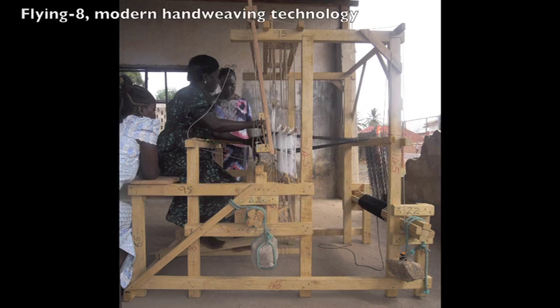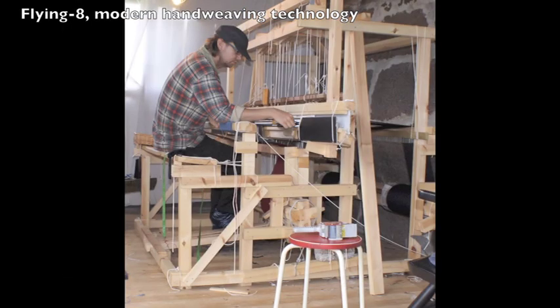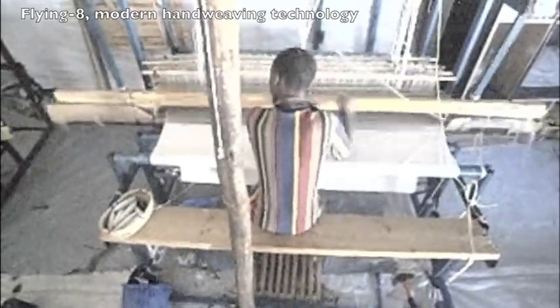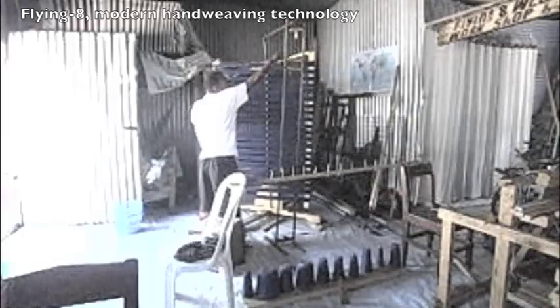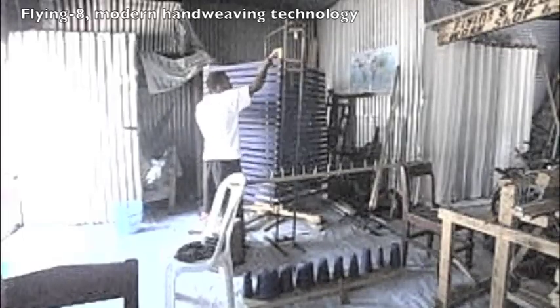The Flying 8 Hand Loom is an advanced weaving loom composed by professional weaver Andreas Möller from Hamburg. The Flying 8 Loom shows certain features that make weaving fast, efficient, and body-friendly. The Flying 8 is also the name of the style of how to operate the loom and accomplish the complete weaving process — again, fast, efficient, and body-friendly.